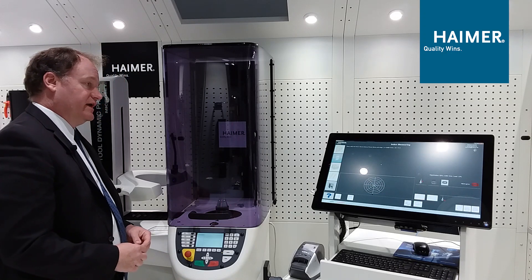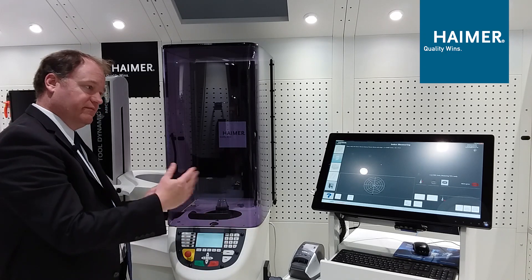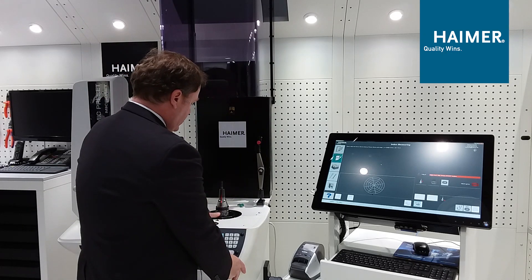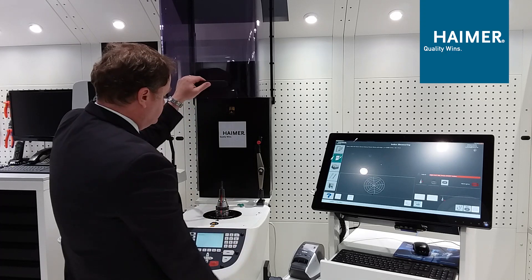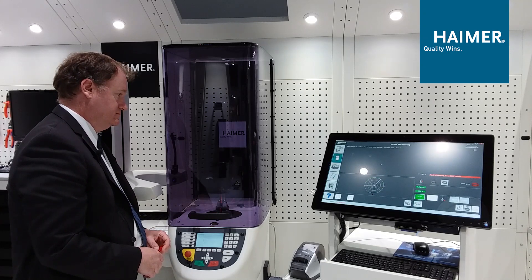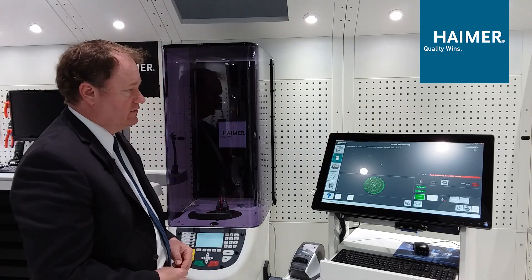Now we need to confirm we are truly balanced, so we take a measurement again. You could do this by shrinking all your tools at once and then bringing them to the balancer and presetter, or do it one tool at a time. Here are our results: we're now at G2.2 at 25,000 RPM. Green is a good indication that we're balanced.